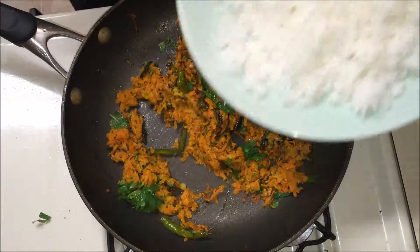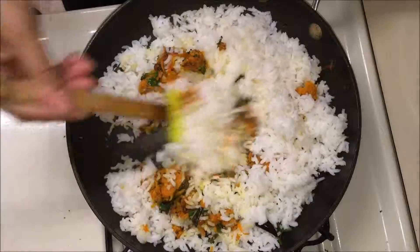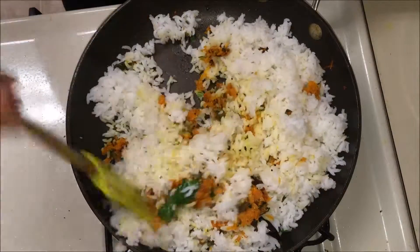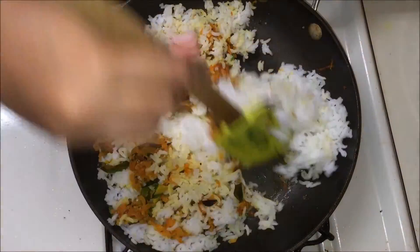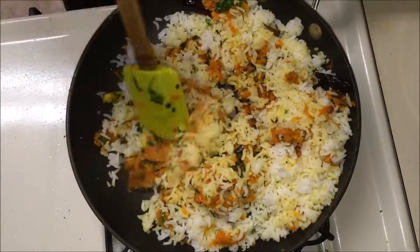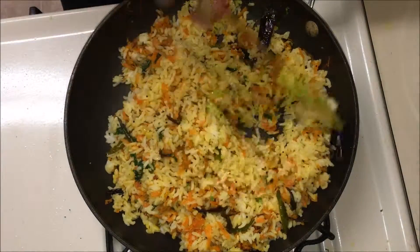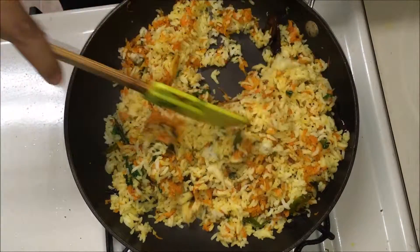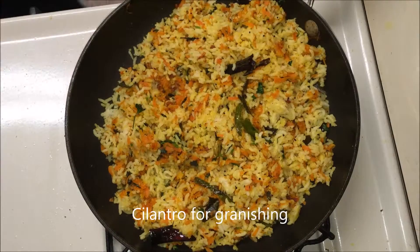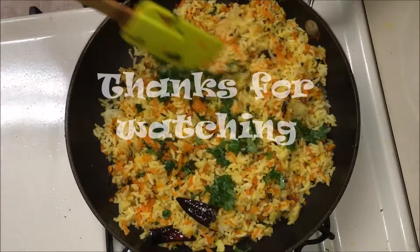Then add the plain white rice and mix well till everything is combined. Cook it on a medium flame for 2–3 minutes. Garnish with cilantro and serve it with curd or raita.